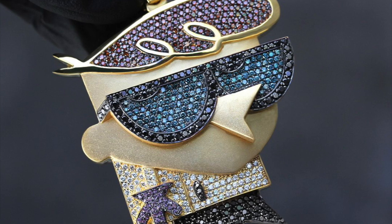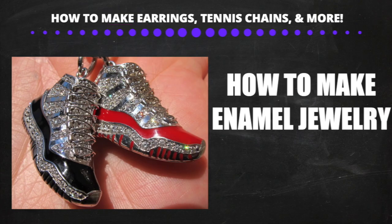A quick tip: when you're setting colored stones such as red rubies, blue sapphires, or black diamonds into a piece, you have to plate the prongs black. If you don't plate the prongs, the piece will look unfinished and will not look good.